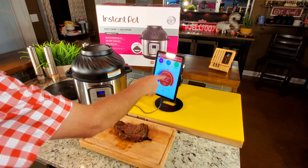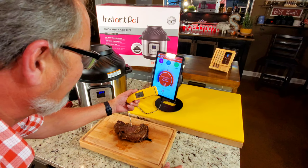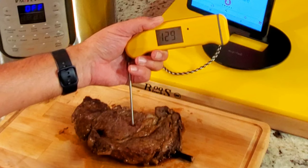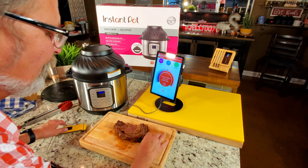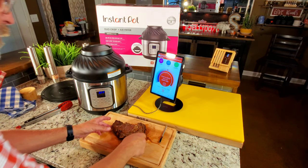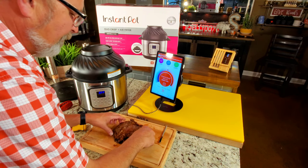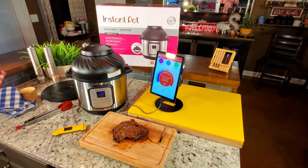My meter probe is telling me I am overcooked and now at medium — it reads 140. But if you look right here, going in about a quarter inch with the Thermapen, it reads 128–129. That's because I could not put the probe where I wanted it. I'm going to remove the probe. We're done with that — we're fixing to cut it. It's probably rested about five minutes. I'm going to cut it up and see how it looks. You can see it's not a bad looking cook — I think it's going to be fantastic.